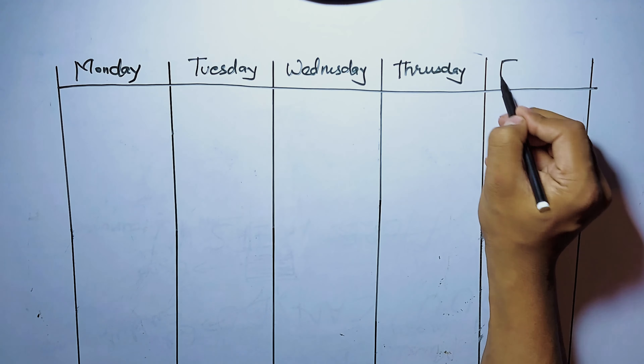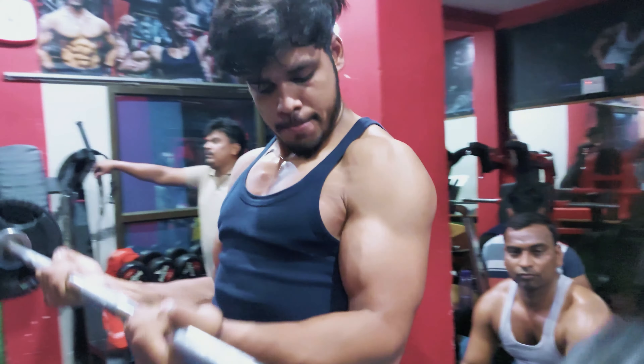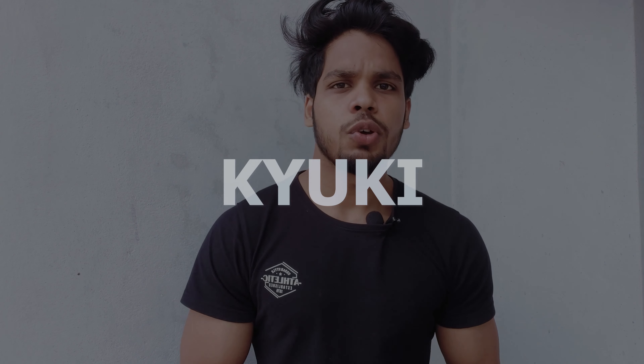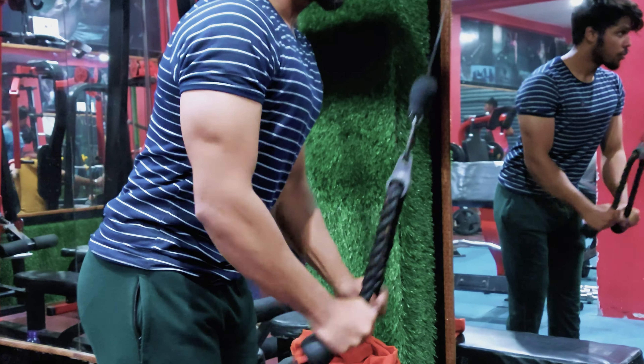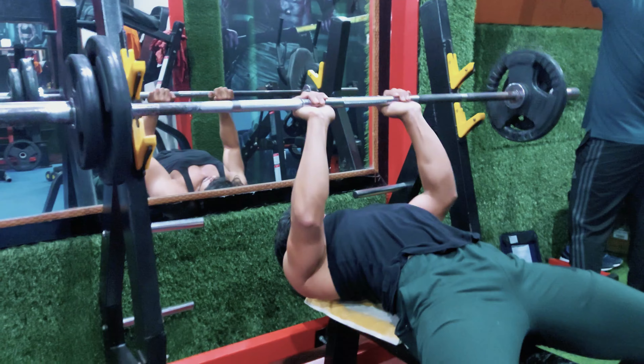Most people focus on their arms all week long and get so obsessed with biceps growth that they do 5 to 6 different exercises in the same session. This is a very big mistake, because biceps and triceps are small muscle groups. Training them with 5 to 6 different exercises in one session means you are definitely overtraining.